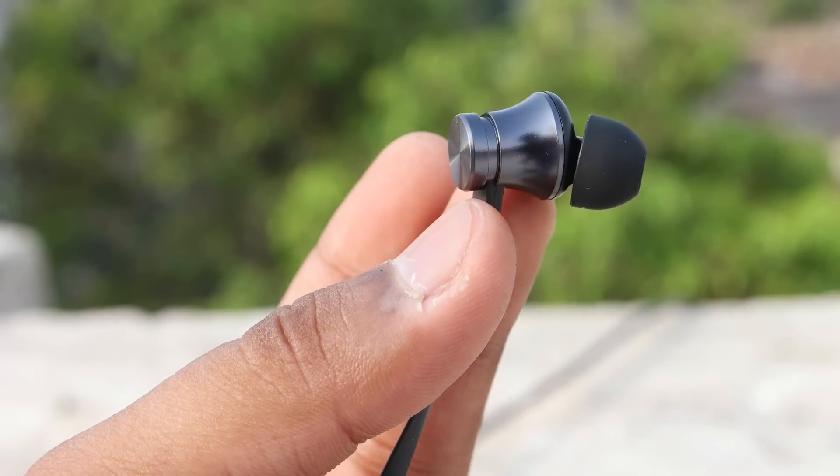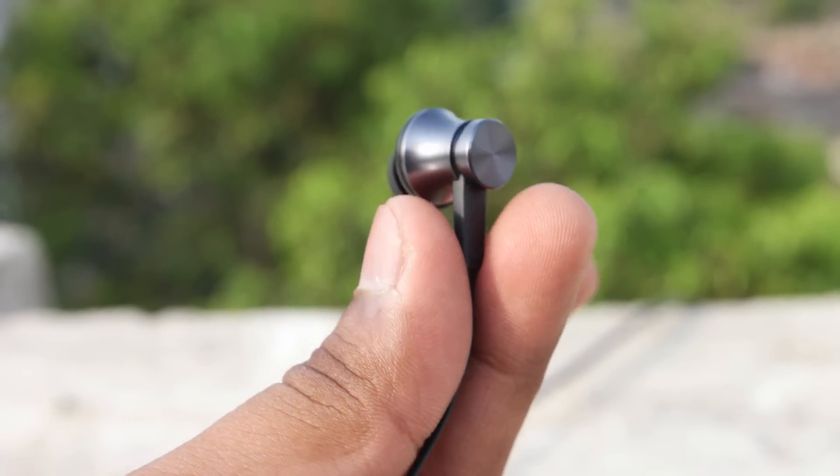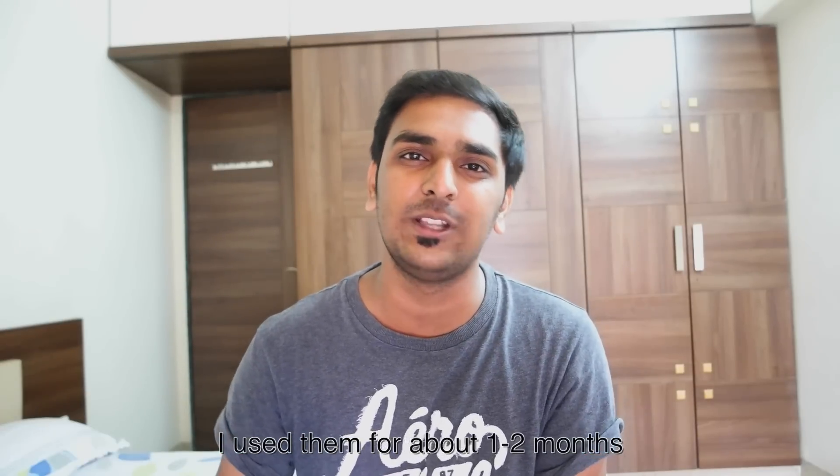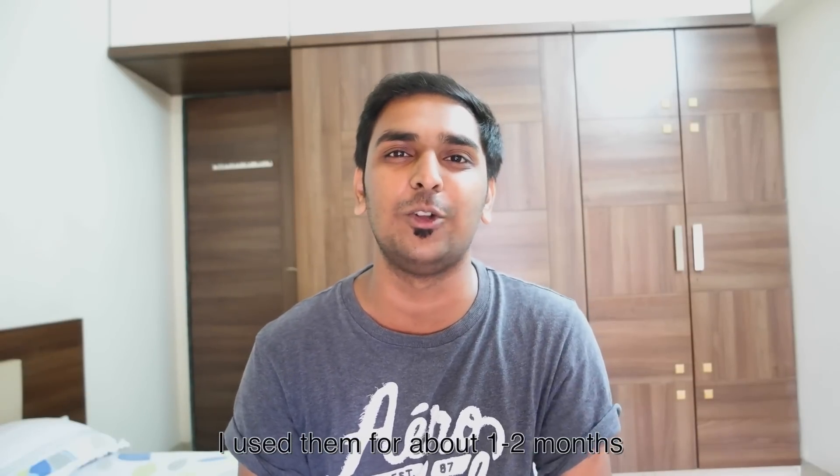Now let's talk about sound quality after using them for about one week. These earphones are very solid and premium for 500 rupees, but I hope they last longer than the older versions, which only lasted me around three to four months. I gave the older pair to my sister and after one or two months she said they stopped working.